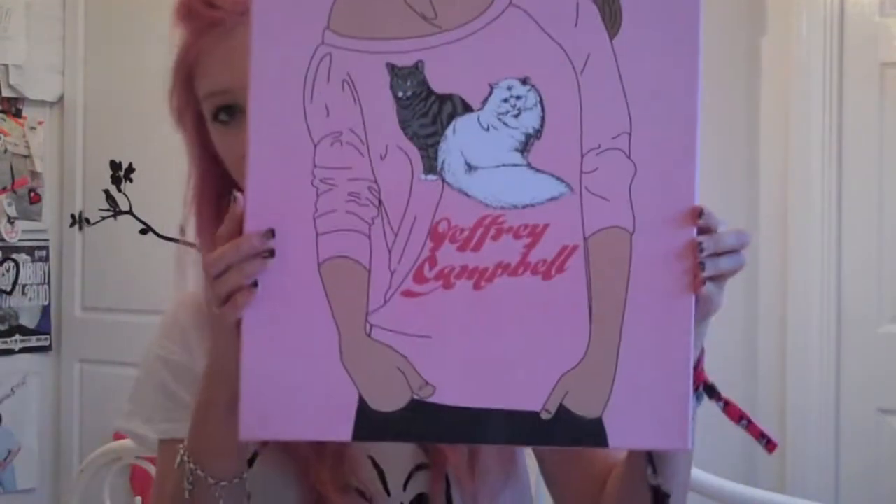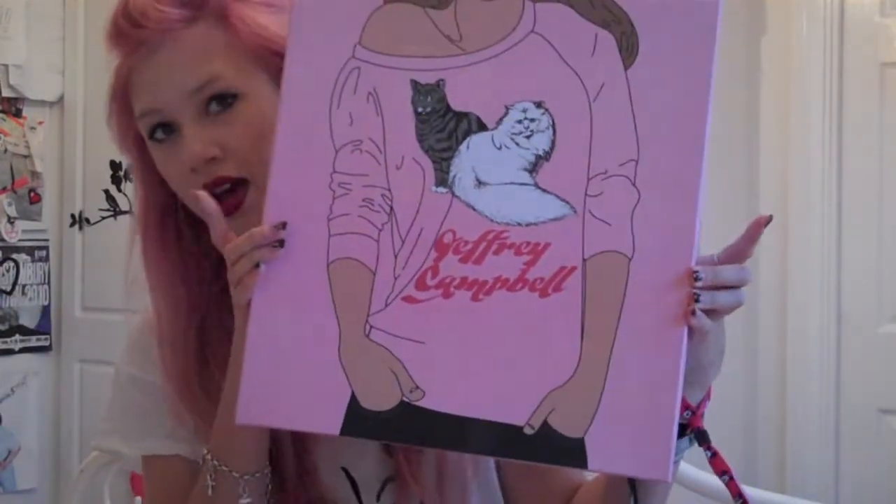This is the box — typical Geoffrey Campbell, the Kitty jumper box.